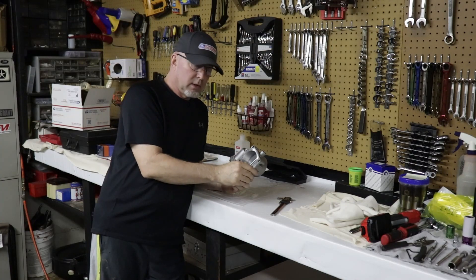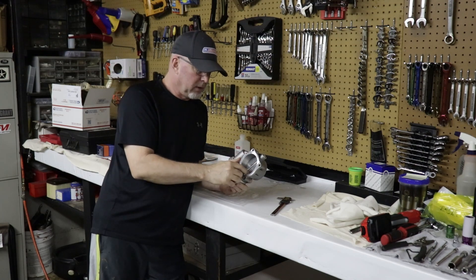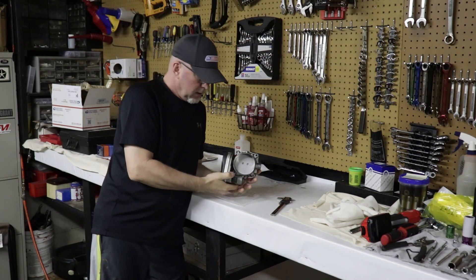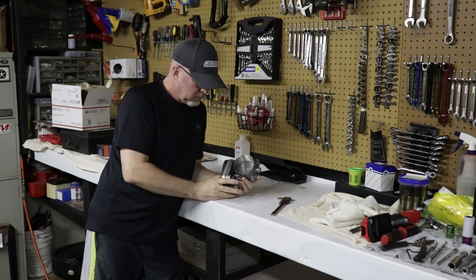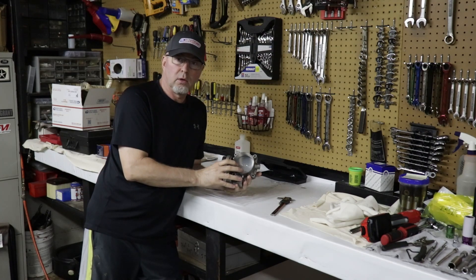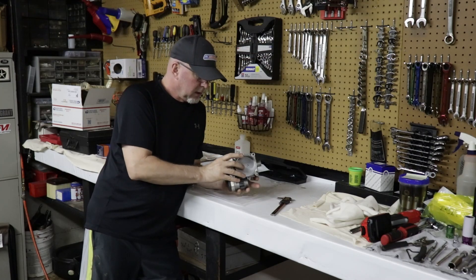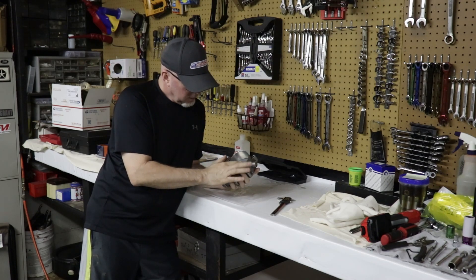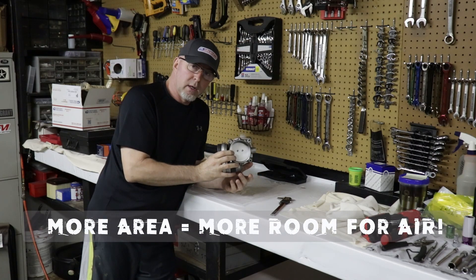The 84 millimeter is a perfect match for the stock 5.7 intake — it's just a little over 84, so it will be a perfect match for the stock manifold. I'm just really impressed with the work. I've had some other aftermarket throttle bodies that were hand ported and they look great too, but this is just a step above. He was one of the only ones I know that does an 84 millimeter, bores it all the way through, and does the shaft modification — gaining you about four millimeters of area. More area means more room for air.